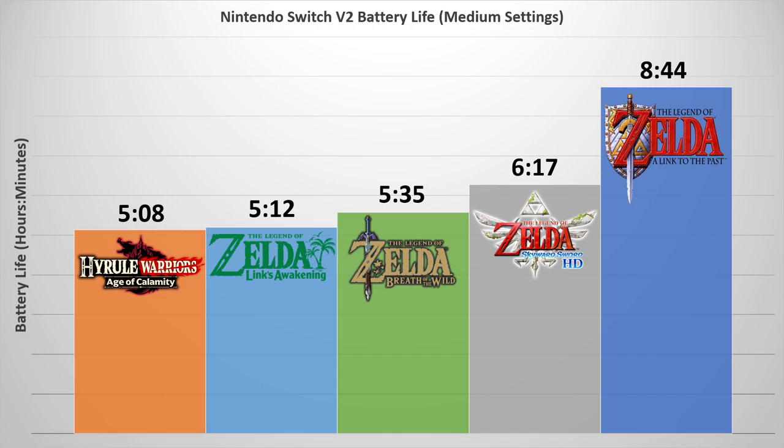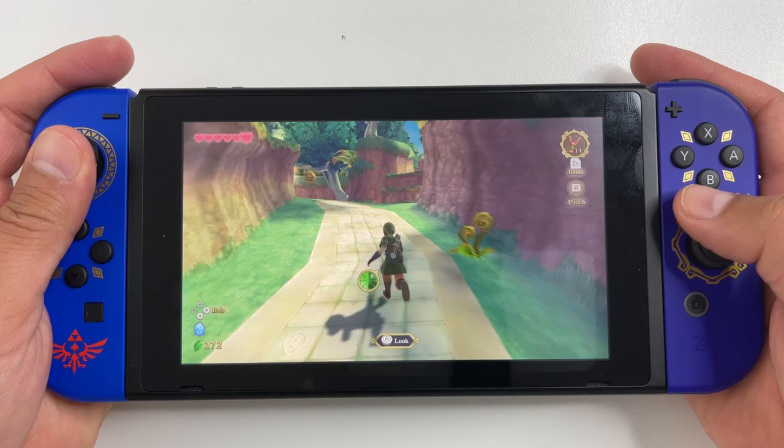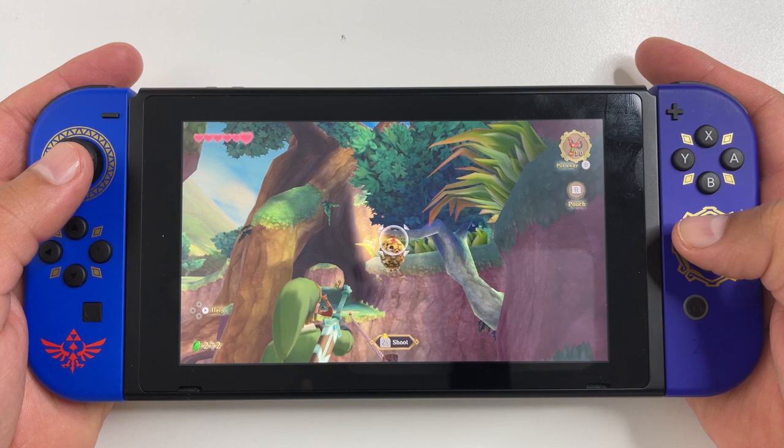Here's how Skyward Sword's battery life compares to other Zelda games — it's right up there with the best battery life for a Zelda game on the Nintendo Switch. Link to the Past is almost nine hours, but that's not technically a Nintendo Switch game. It's clear from the battery life that Skyward Sword does not push the Switch hardware to its limits, showing how well Nintendo did with this port — they upped the performance, gave us a 60fps 3D Zelda game, and nailed the button and motion controls while delivering long-lasting battery life.